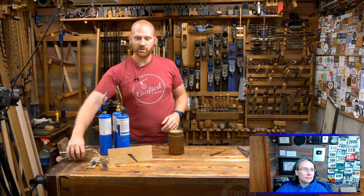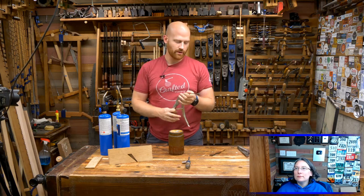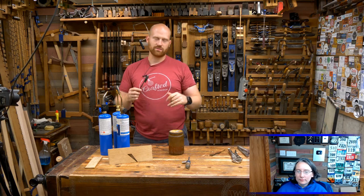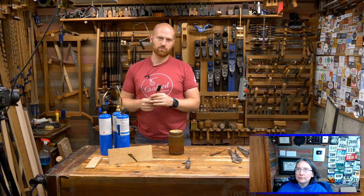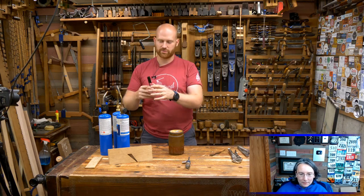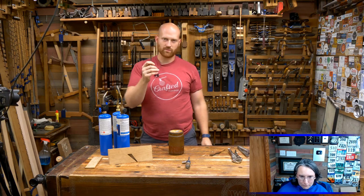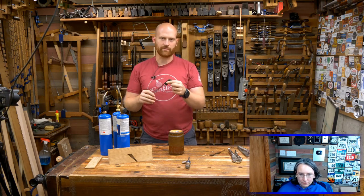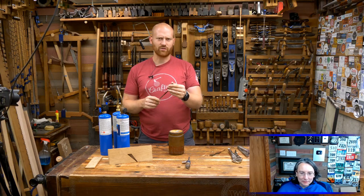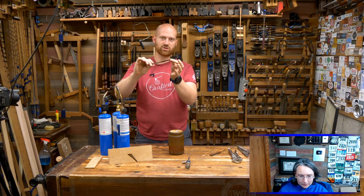I'm using O1 tool steel. The 'O' in O1 stands for oil hardened. There's also A2, which is air hardened — that's a whole other ball of wax — and then there's water hardened stuff. Everyone's going to have specific things. When you start getting into steel metallurgy, people get really bent out of shape if you don't do things absolutely perfectly. But it's a molding plane — it doesn't have to be absolutely perfect, it just has to be fairly close. So we're going to dunk it, that cools it off, and that's where this is currently at.